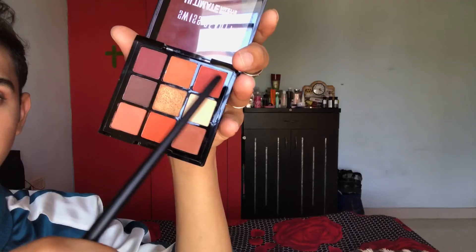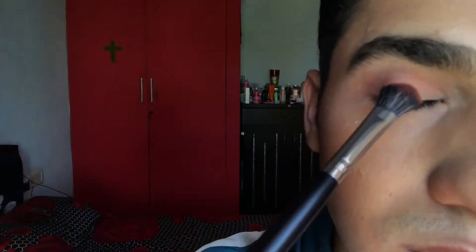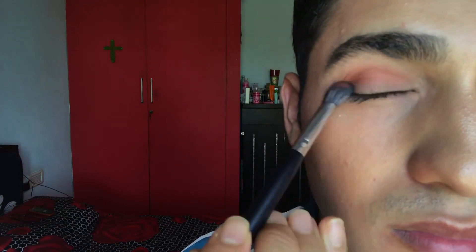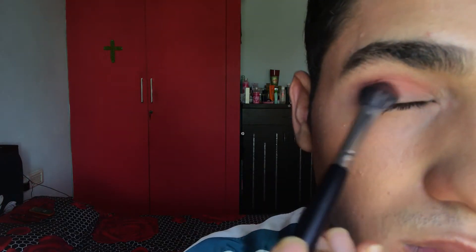I'm going to be using the shade brick as my lid shade. Pat the second shade onto your lid, making sure it blends into the crease line as well. Make sure the shade covers the entire lower lid and blends into the crease line.